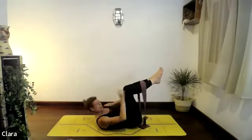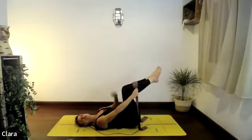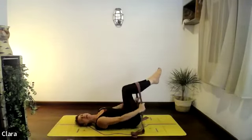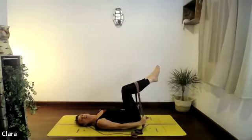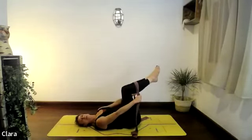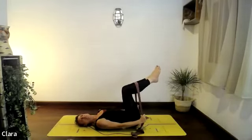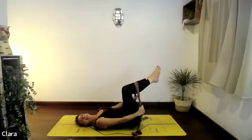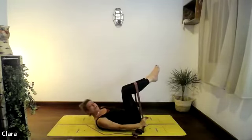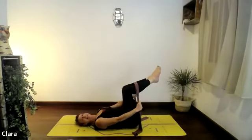Squeeze your inner thighs, keep your head down for the moment, and use your core to move your arms. Exhale, squeeze the dynaband with your hands and pull it down — keep stretched arms. Breathe in, let go — the legs shouldn't move. Exhale down, squeeze your inner thighs, pelvic floor. Inhale, let go. Exhale — try not to let your hips change. Breathe in, let go.